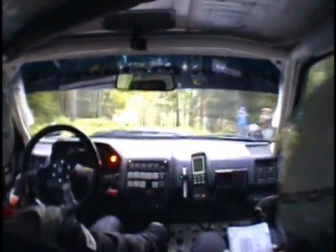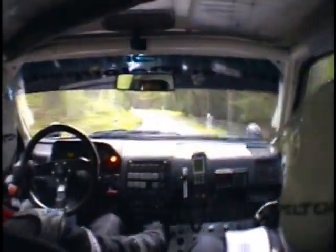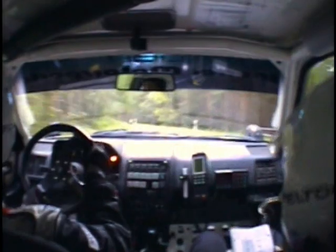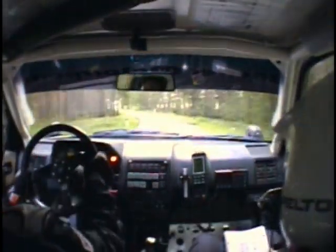80 mètres, attention. Gauche 90 et droit sur pont. Et droit 120, plus. Et gauche 130, bon, mi-court. Et droite à fond. Et sous pont. Droite 140, plus, plus, déleste léger.